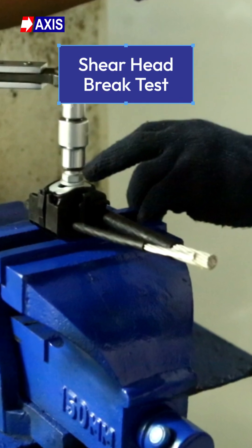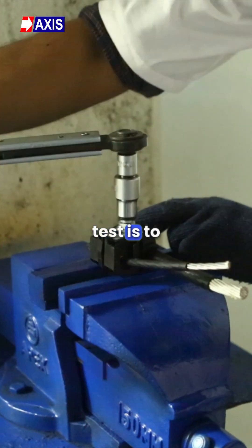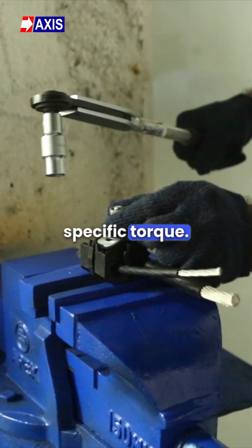Secondly, the shear head brake test. The goal of this test is to ensure that the shear head brakes at a specific torque.